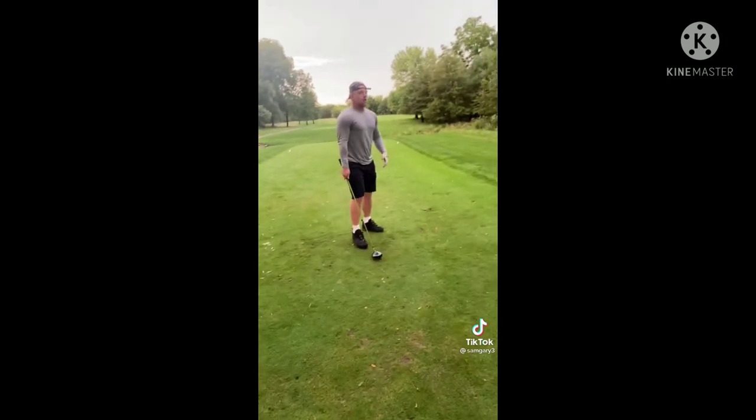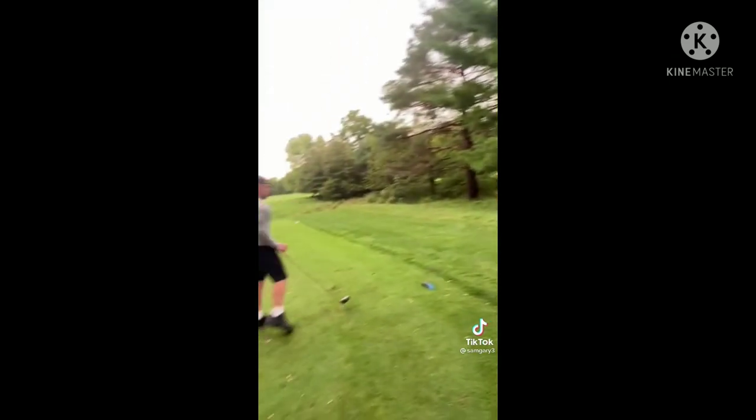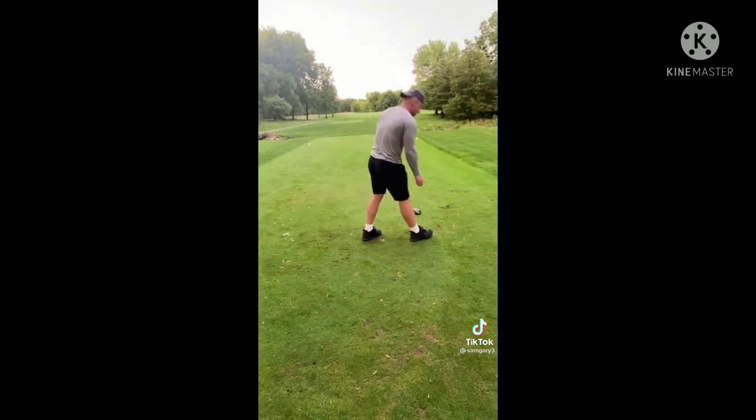You got another tee. Then you want to ask your partner in golf for a ball. So, ball me, you bitch. Alright, a little aggressive. Then you want to tee it up.